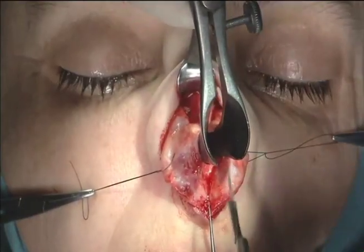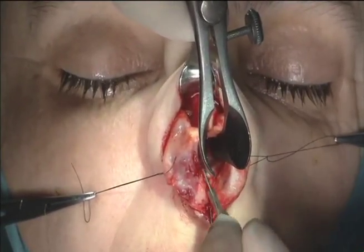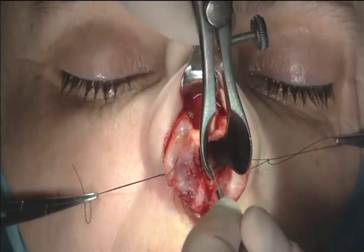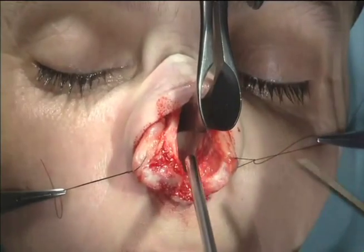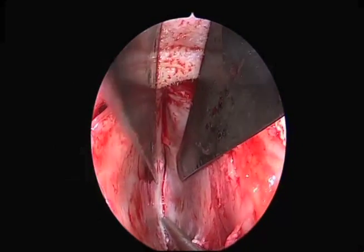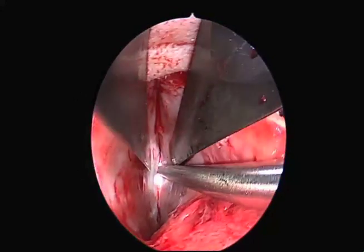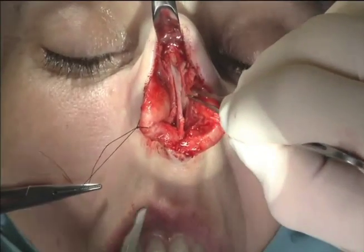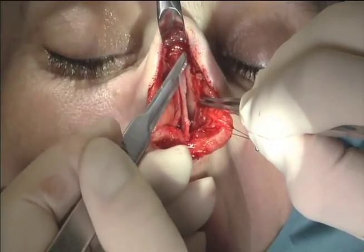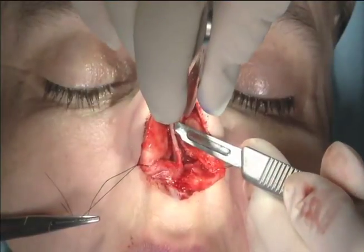I elevate the cartilage from the overlying layer called the perichondrium. I'm using this elevator to elevate it. When you look inside, the cartilage is to our right and the layer called the perichondrium and the skin called mucosa is to our left. In the back is the septum bone. Next, we reduce the hump using the cartilaginous area by reducing the cartilage of the upper lateral cartilages and the cartilage in the middle called the dorsal septum.